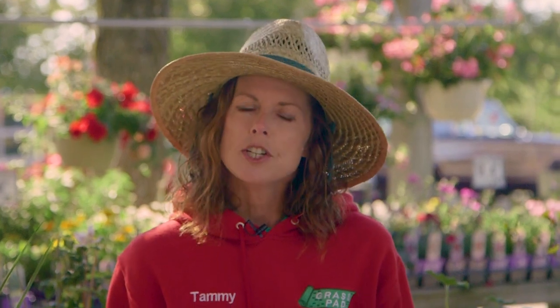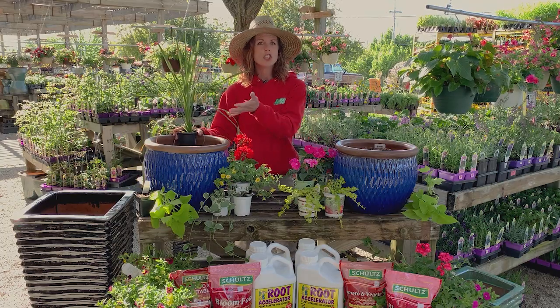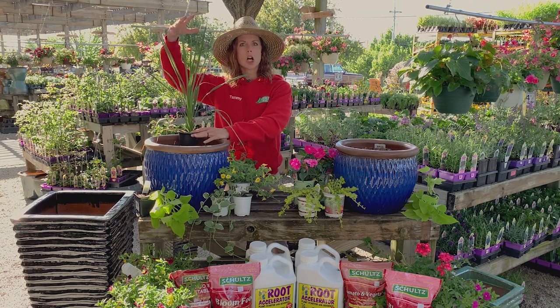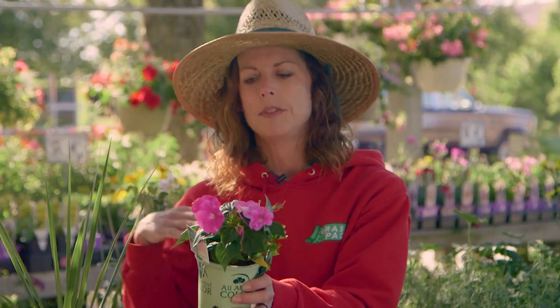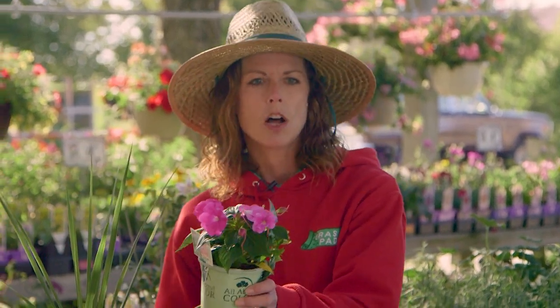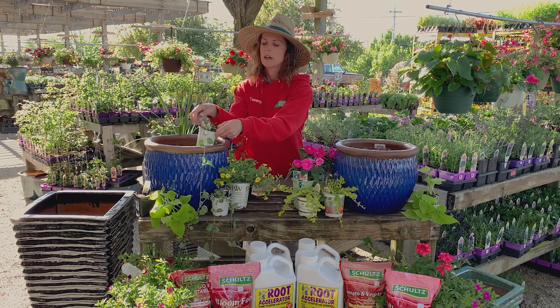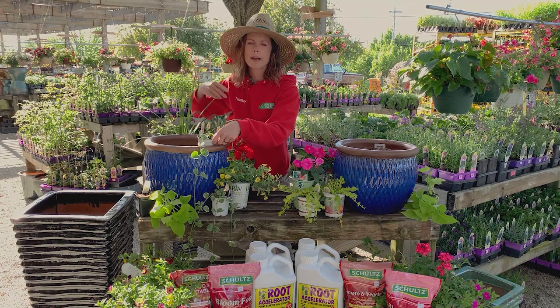We follow a general rule of thumb, and you've probably even heard of it. It's called the thriller, filler, spiller rule. A thriller is something that's tall and showy — something that's going to make your plant look a little taller. A filler is a little shorter and fills in the space around the thriller. And a spiller, just like you think, spills over the side and softens the pot, making your whole pot complete.